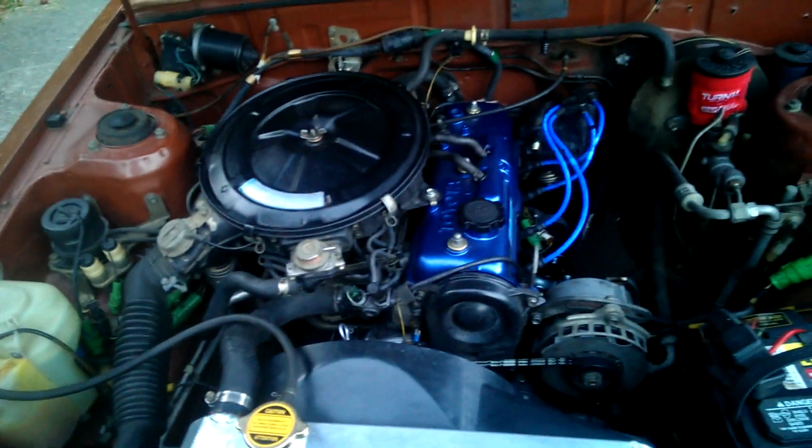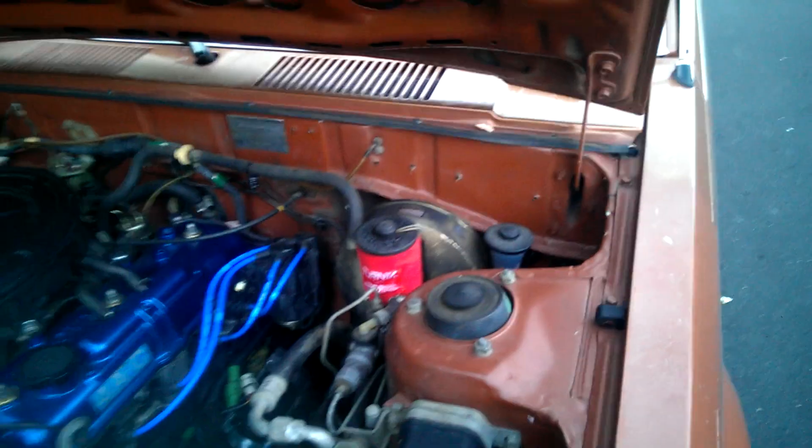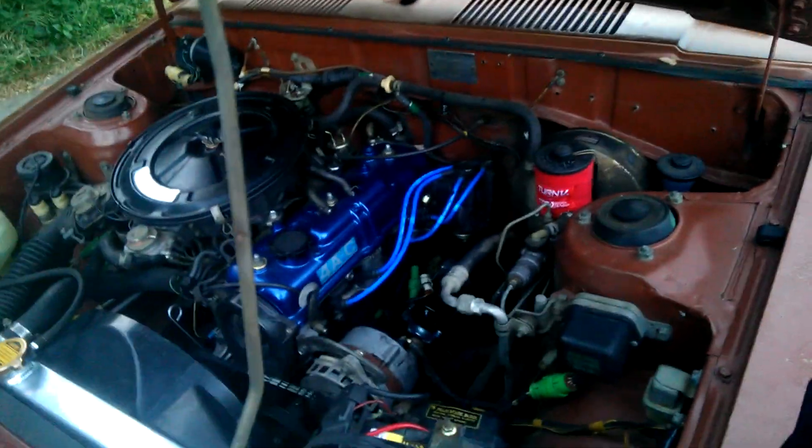I did a lot of work on the engine and stuff, just kind of keeping it clean. I painted the valve cover — I was trying to do a little blue thing, but I'm not sure if I'm going to paint the whole car, but it could use some paint. Runs really good. Did an aftermarket aluminum radiator, kept the clutch fan — the water pump drives it. Runs and drives great.